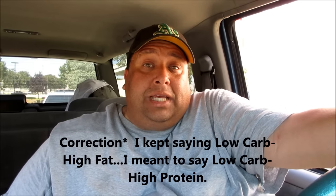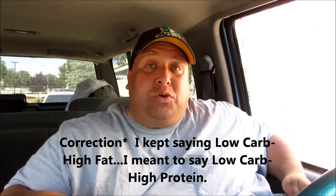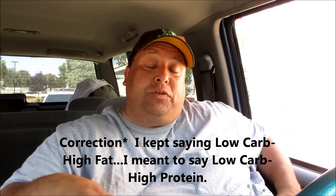Hey everyone, it's Joey with Joey Supercool Food Reviews. I'm back. Today we're doing a protein style at In-N-Out Burger. So if you're on a low-carb diet, I'm going to try out the protein style cheeseburger for you today.